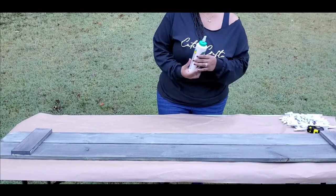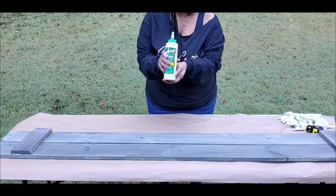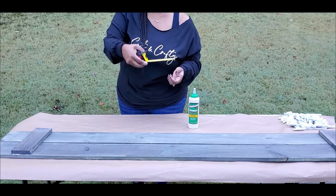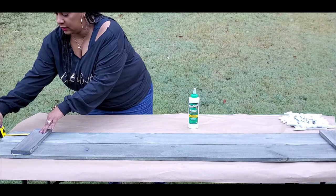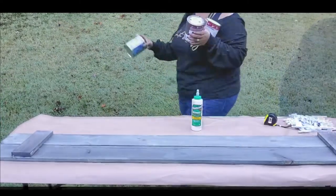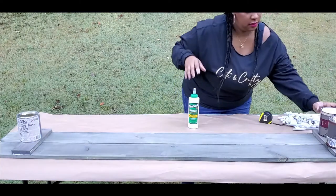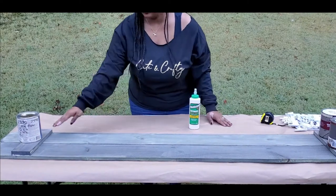Once you've stained your wood and it's all dry, we're going to take our glue and get ready to glue down our two 11-inch pieces. We'll put one at the top and one at the bottom. Take your measuring tape and measure five to five and a half inches from each end of the picket and glue down from there. Once you have it glued, if you don't have a clamp — which I didn't — just put some paint cans on top for about 30 minutes until it adheres and dries.